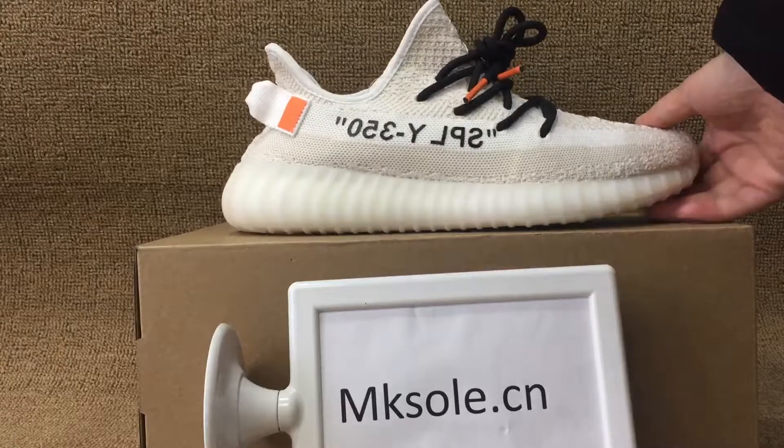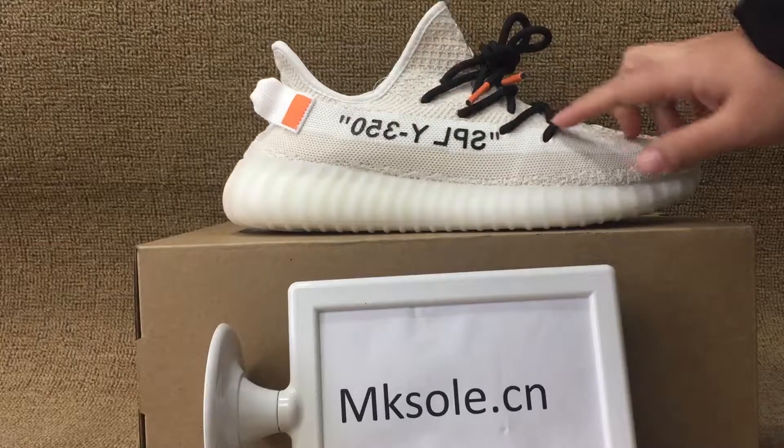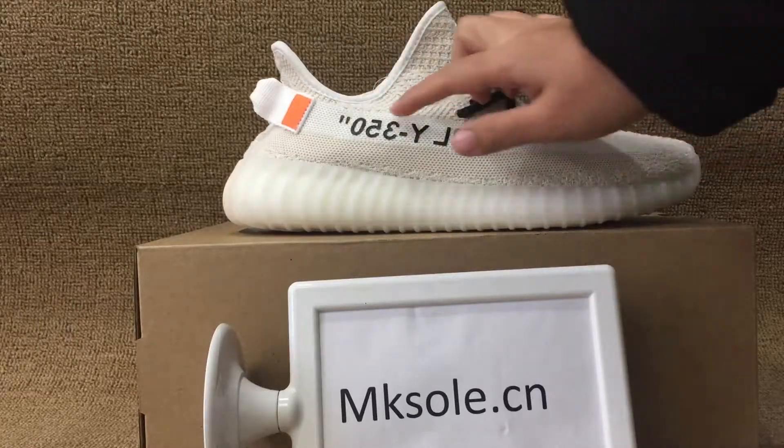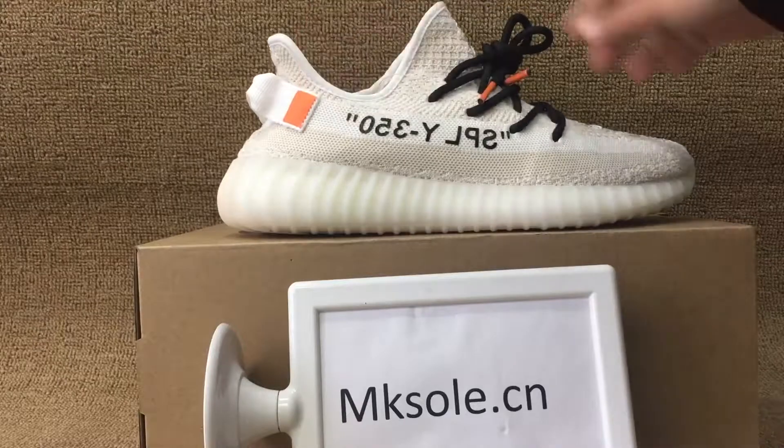Check out this side here — it has the Yeezy 350 black, with white stitching and the orange tag at the back side.